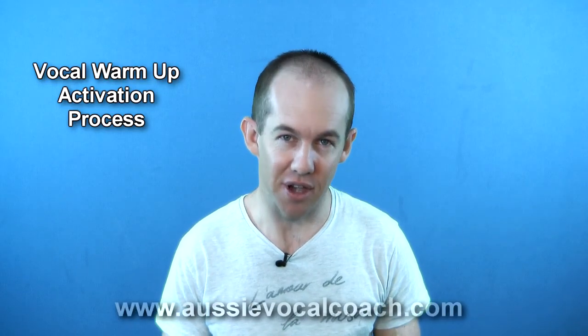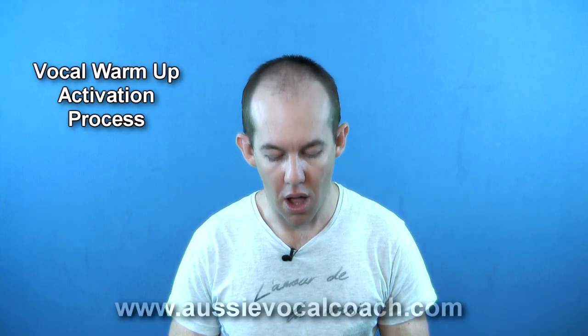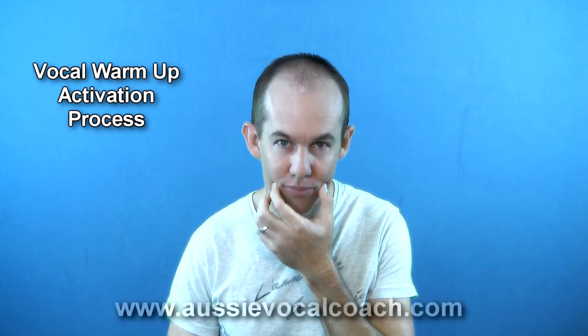Each exercise is done in the lower part of my range. I also like to do descending exercises to keep my larynx low. Start a hum, vowel slide, or lip roll at a comfortable pitch and slide down to the lower notes — like that.